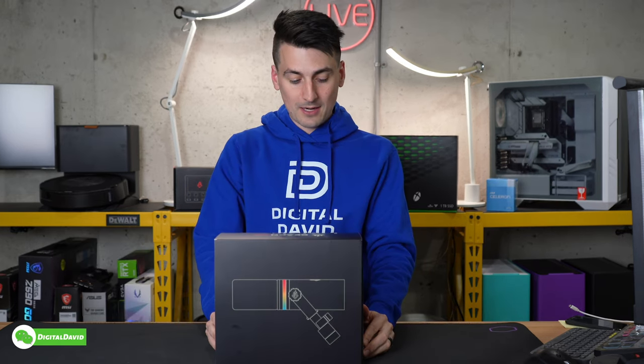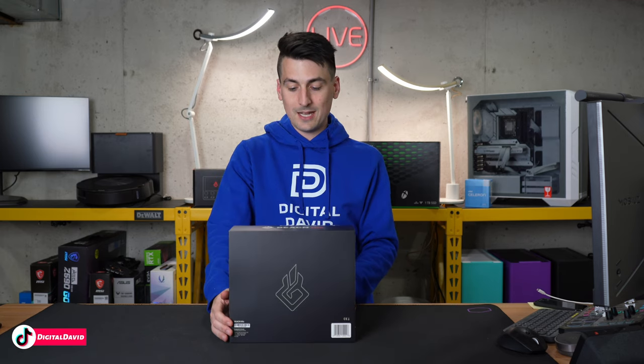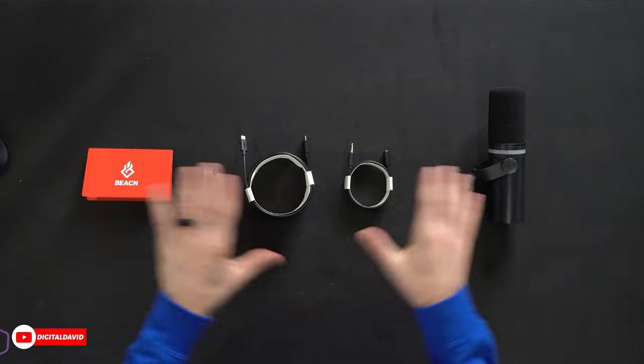Here's a look at the retail box and packaging. Everything looks top notch — I'm really liking the presentation here. This microphone is available in black or white. Now let's open it up and look at the contents.